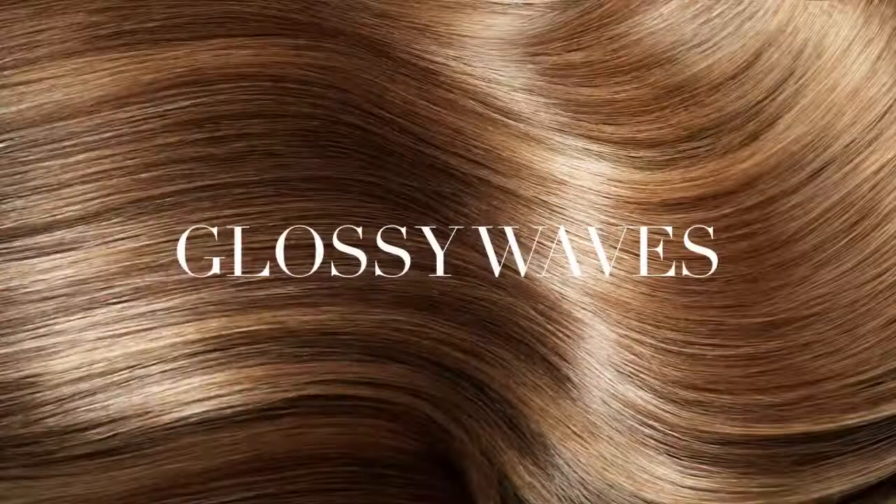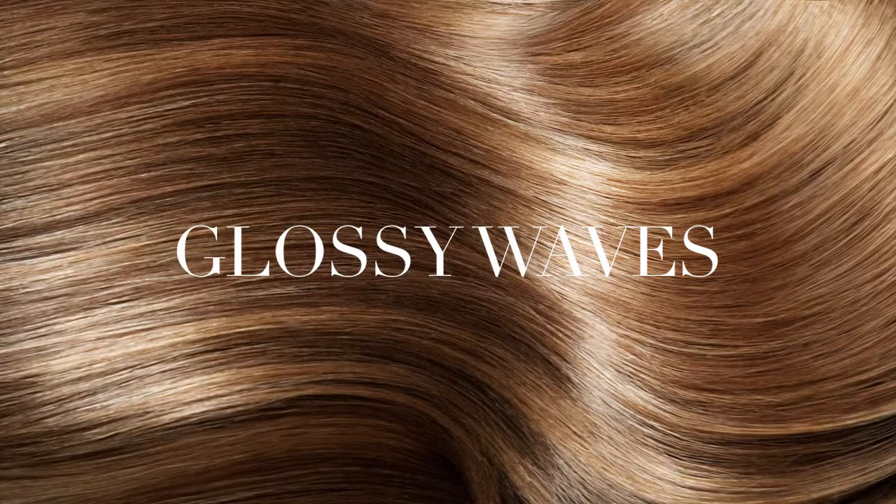Glossy waves. For this look, we're going to keep it sleek and shiny. An elegant texture that's tightly controlled, but comes off free and sexy.